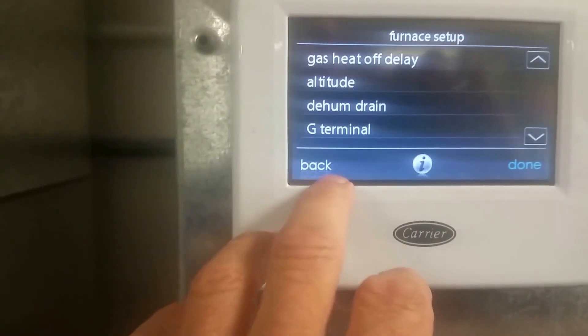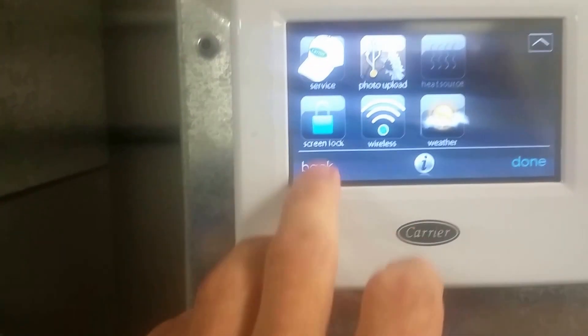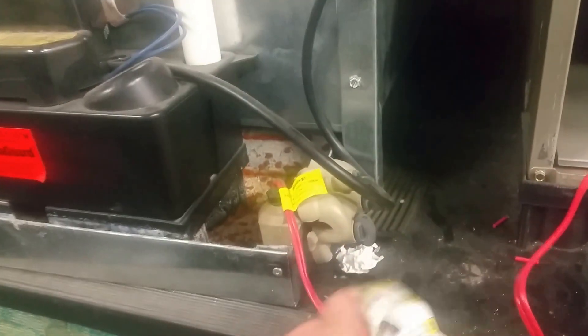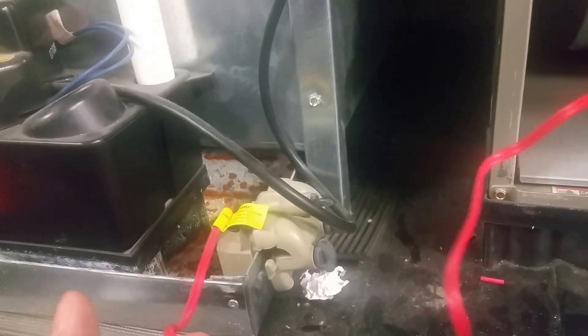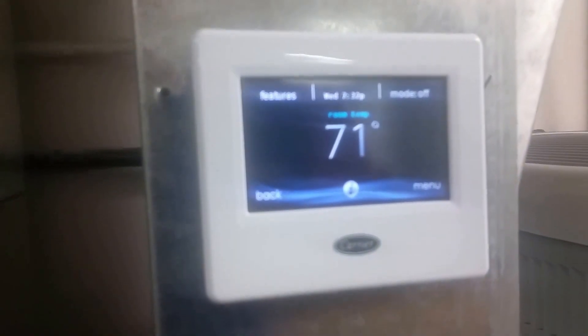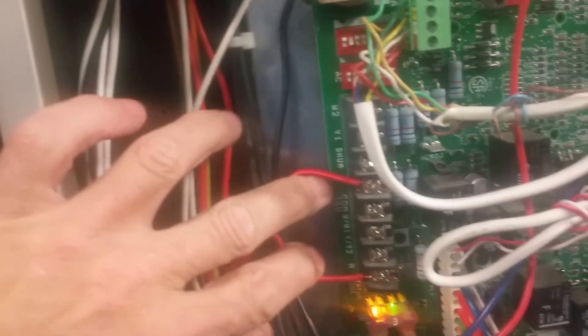First, I'm going to show you where it hooks up on the board, because it confuses some people. In the past we've always hooked up floats and just broken R — here's a typical float, very standard. We're not doing that on the Infinity. On the Infinity we're actually going to go in here between the R terminal — that's our R that would normally go to our thermostat — and G. R and G. If this feature has not been turned on in the controller, nothing will work — it will not shut down. If you have multiple floats in the system, just wire them in series to R and G.